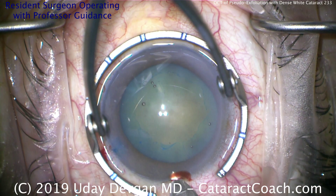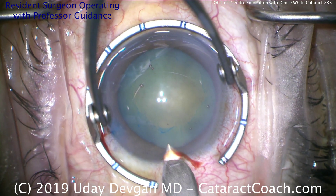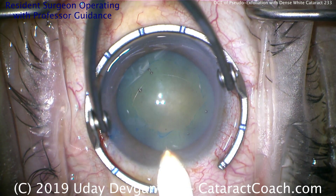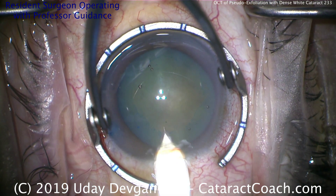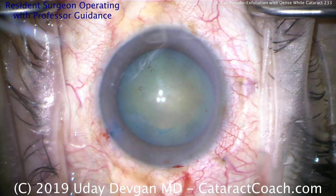Let's go ahead and make the main incision. Here's the keratome — he's going to make a temporal incision. Looks excellent, good overall architecture and length. Tunnel length is good. Entering the AC now. There we go. And out we go. That was done beautifully.